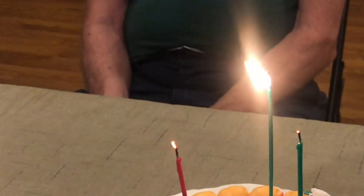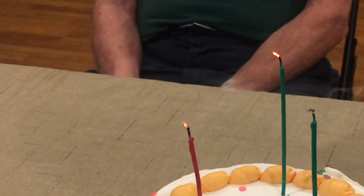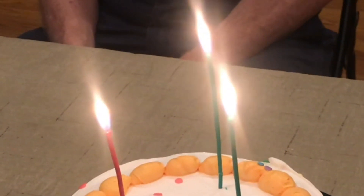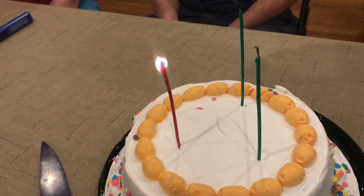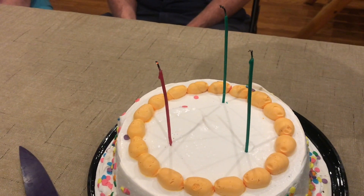Not only are these candles a little bit difficult to get started, but when you blow them out, sometimes they reignite. Now these candles are supposed to have a little bit of sparkle when they burn. And if you look closely, they do — probably a little bit of magnesium dust in the wick itself. This is not a trick candle, but you can see that it reignites.